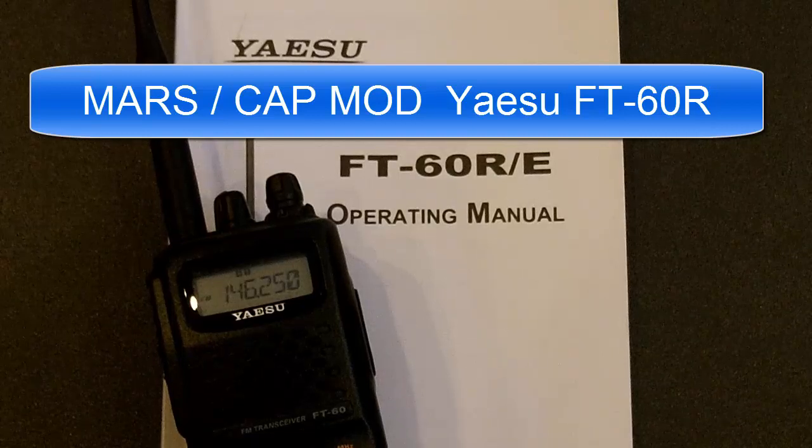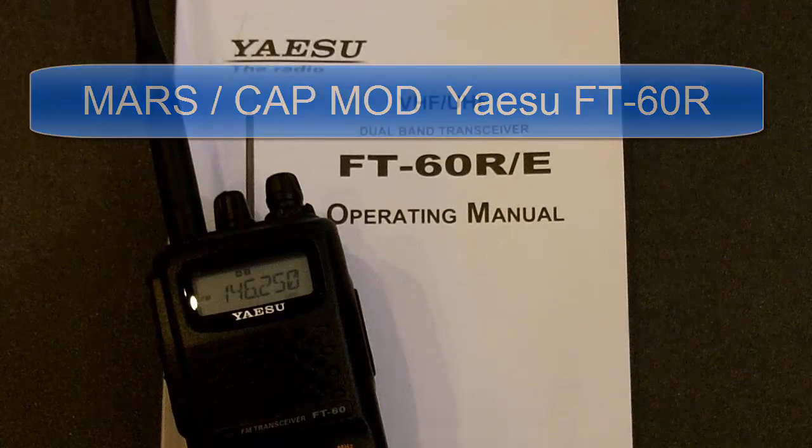Hey everybody, this is Ion Stuff. Today I'm going to show you how to do the Mars Cap mod on the Yaesu FT-60R ham radio. I've already done it to my radio, but I'll go through each step to show you how I did it. I also have high quality images to show you as well.